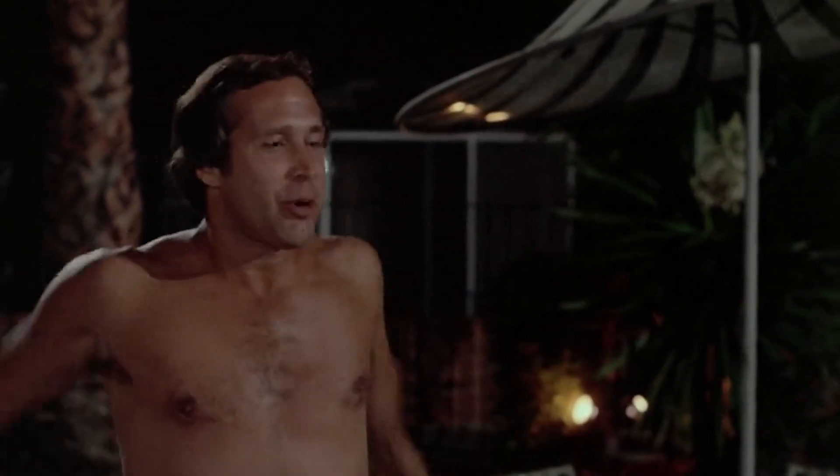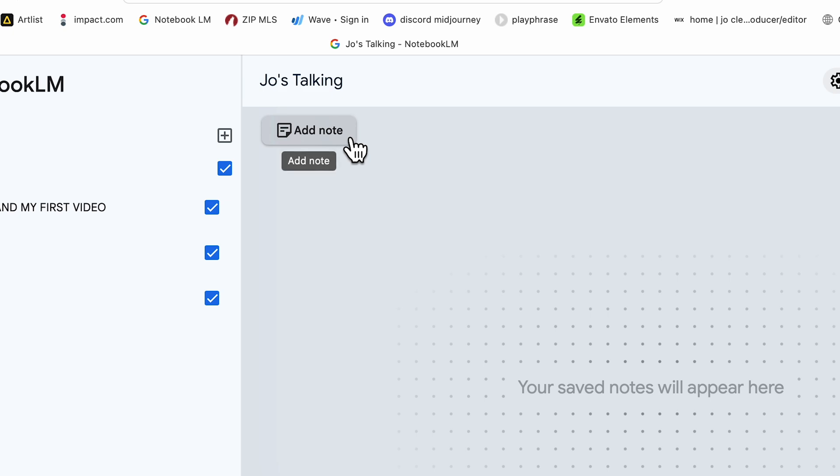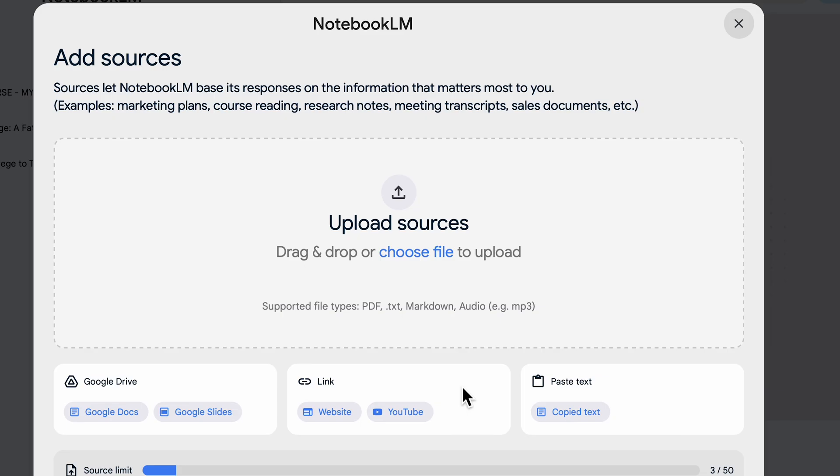I have a YouTube channel, so what I want to do today is take some links from some of my videos, input them into Notebook LM, and see what it comes up with. So here's what I did: I went into Notebook LM, started a new node. You go to Sources, hit plus, and you get these upload options. You can drop files, import Google Drive docs or Google Slides, include links, or paste text.